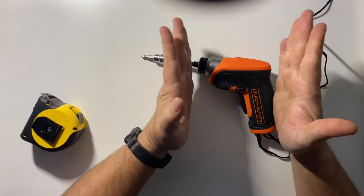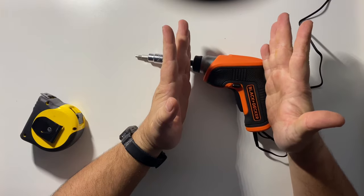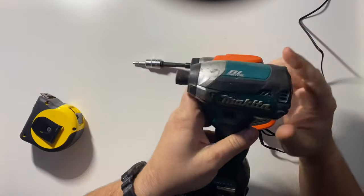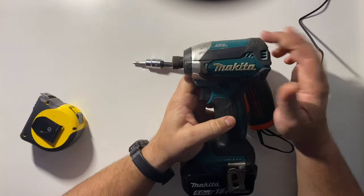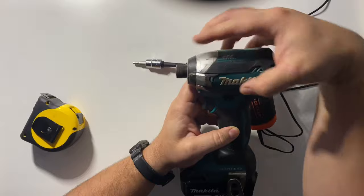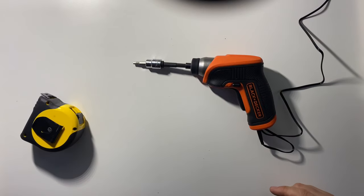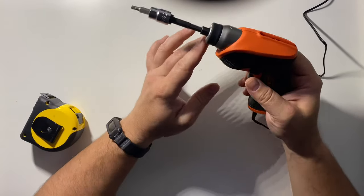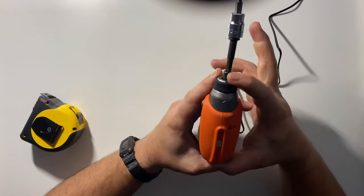I'm comparing a $29 screwdriver to a $250 professional impact gun, so keep that in mind. I am a little bit disappointed that this working body length was not considerably smaller than the Makita - you've got to hand it to Makita for really engineering a nice tight little screw gun. I may also test the Bosch or Milwaukee that's in this price range, just to see what options are out there for something real small with a decent level of quality.